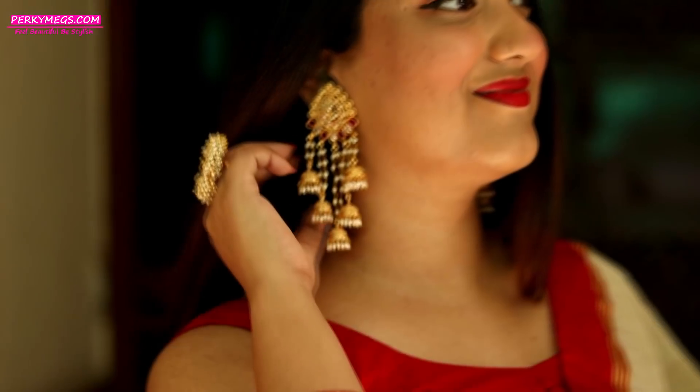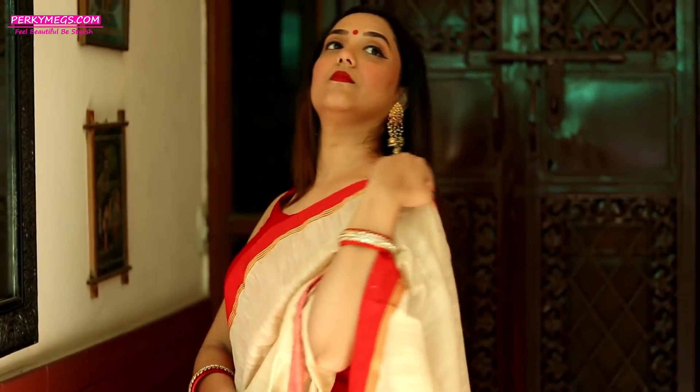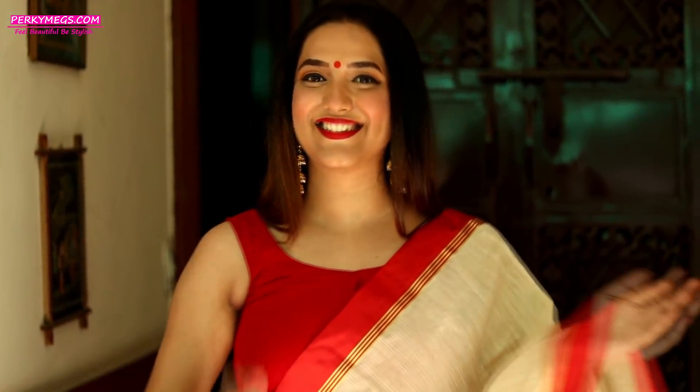Don't forget to accessorize it well with beautiful Indian jewellery for this traditional Durga Puja look. This look is traditional as well as edgy, and you are completely ready for the Durga Puja.